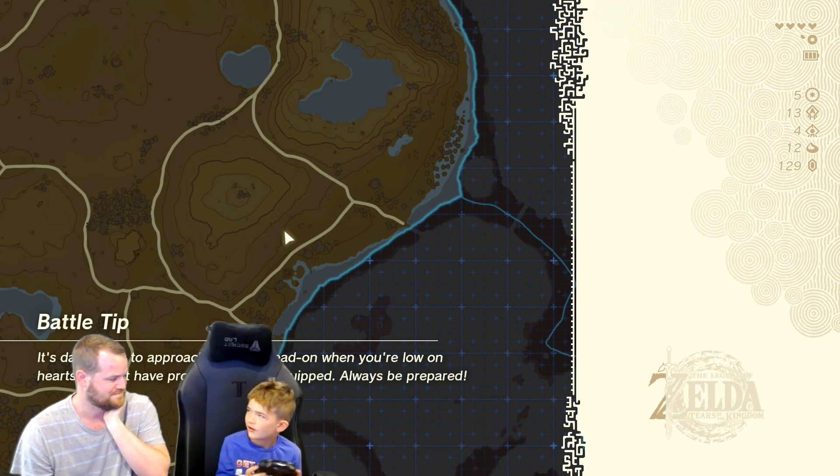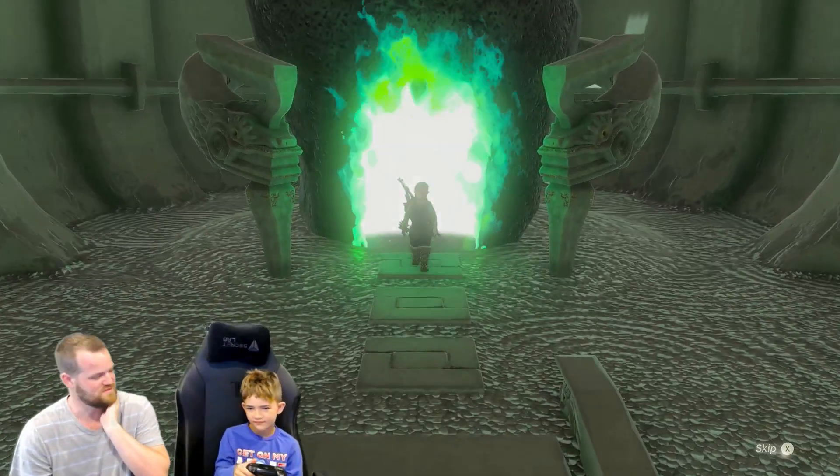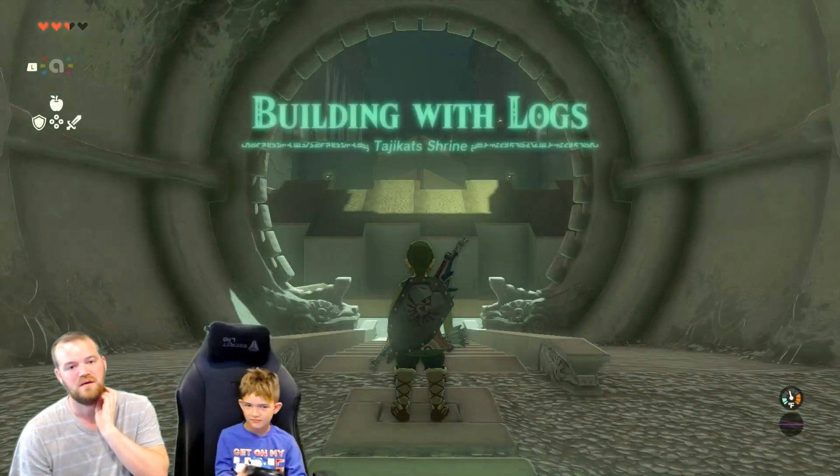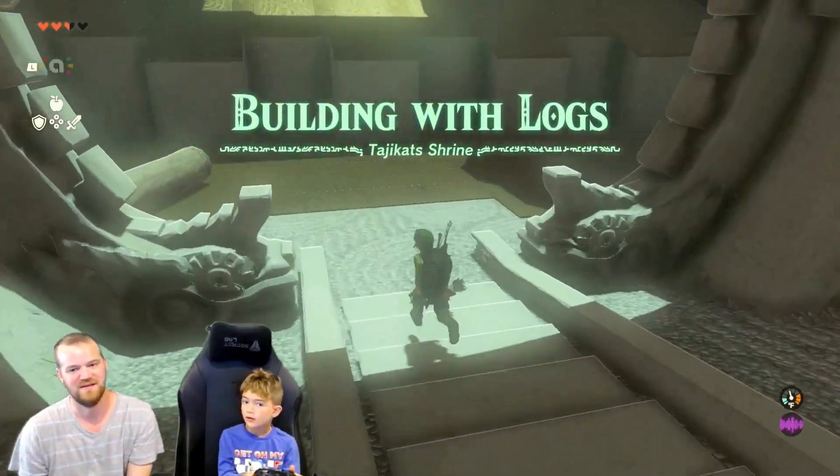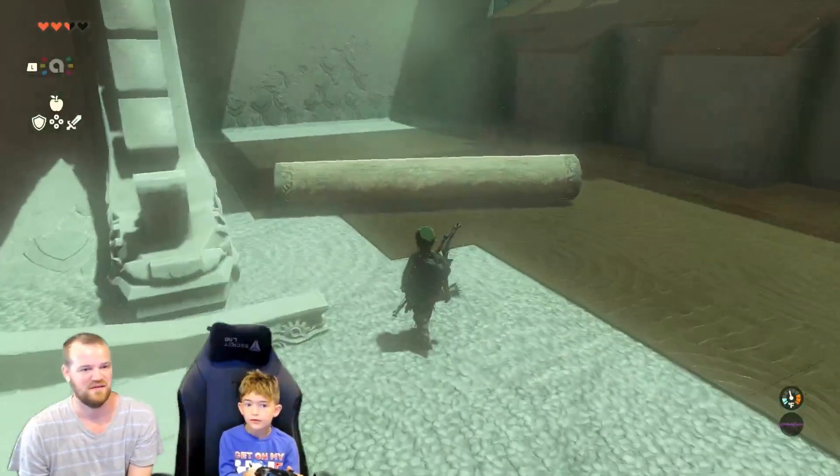I hope there's a balling in the shrine. You think there's a balling in the shrine? There might be. Building with logs — oh, you're gonna love this one. I did this one the other night.